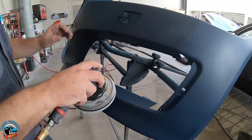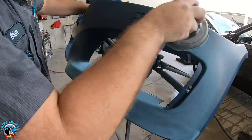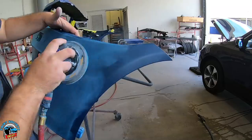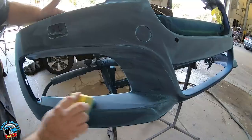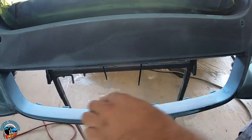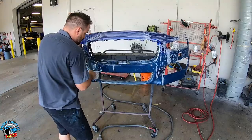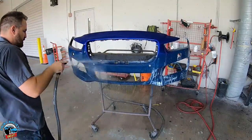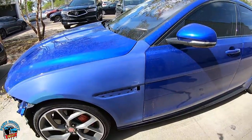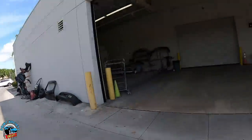I'll go ahead and get this bumper sanded — nice scuff and I'll be good to go. There she is. I love that uniform scratch right there; this is what I love to see — a nice sanded panel ready for the blend. I'm going to bring it into the booth right now.